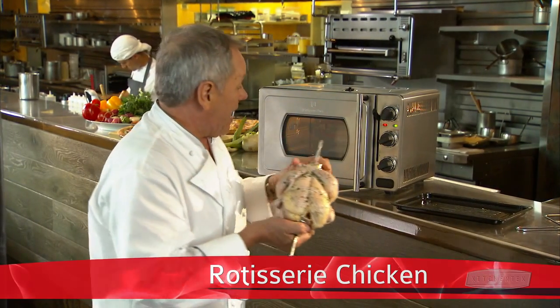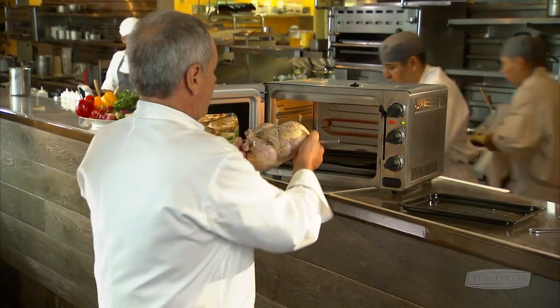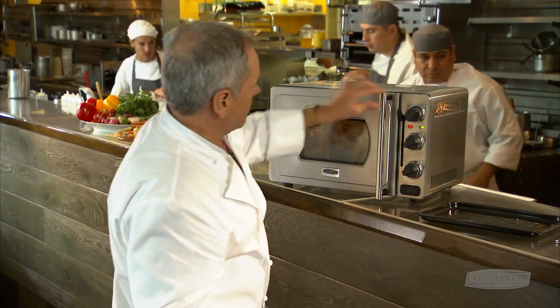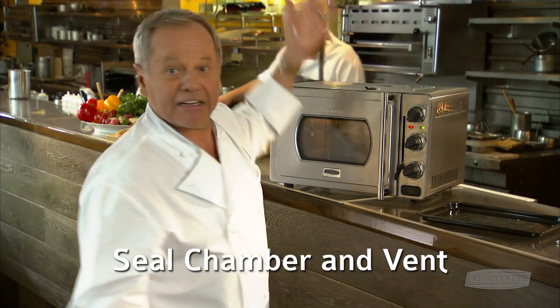Put it on this bed and into our oven. Open the door and put it in rotisserie mode. Close it, seal the chamber and the vent, and that's it. You will get the tastiest, juiciest chicken you will have ever eaten.